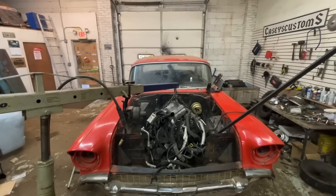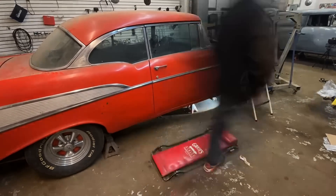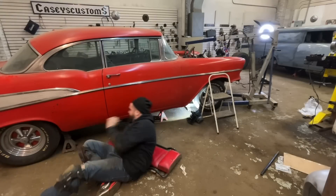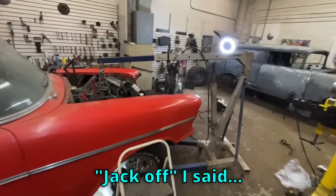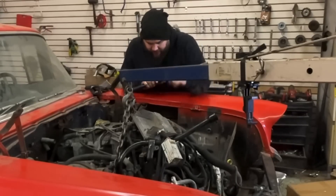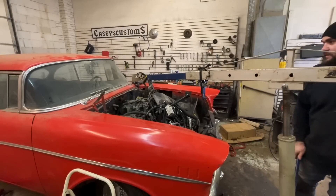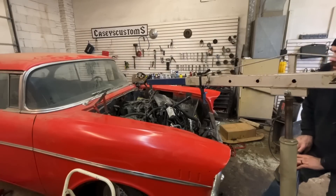I think we are 100 percent mounted — let's take the jack off and see what happens. Jack off — hey, the mounts are in the right position! I've got a big ugly weld on each side, not fully welded but big enough tack welds to hold the motor. This should be the last time I need this jack. Everything looks good — hell yeah!